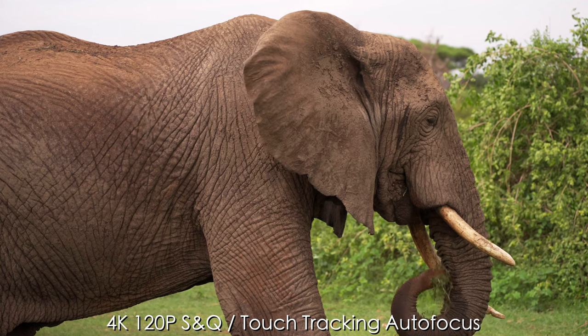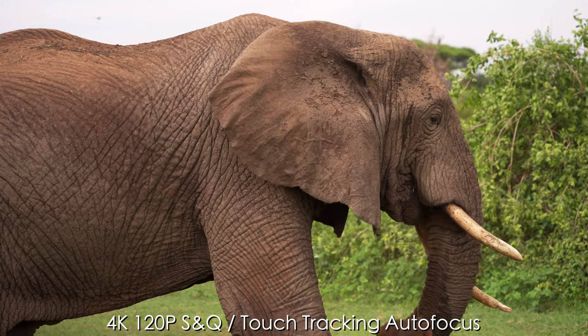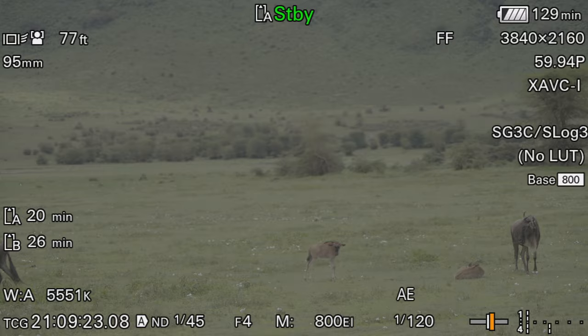The touch tracking combined with the clear image zoom 1.5x punch-in has been probably my favorite combination. Overall I found the experience to be very positive — just as well as the touch tracking system works on the A7S III. If I were to be really picky, I'd say maybe five percent of the time the touch tracking wasn't sticking to subjects like I would have liked, but overall the system works very well.